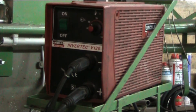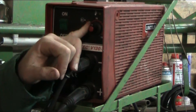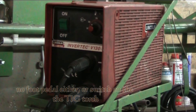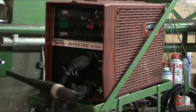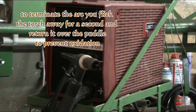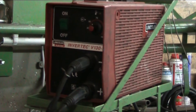This machine is for stick and TIG — as I said, a DC machine. Up here is your amperage dial and on/off switch, and that's it for controls. There's no pulse or high-frequency start with the TIG torch; it's scratch start only. Just a real basic little machine — no frills, not very fancy, but it does the job.